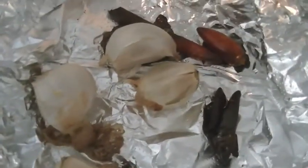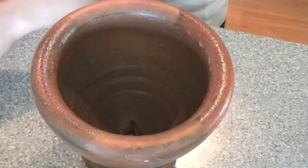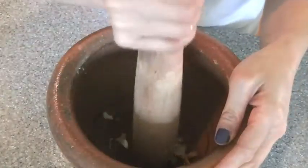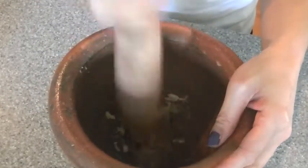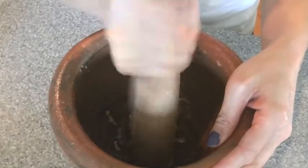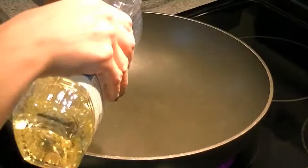They're going to look like this when they come out — this is about 20-25 minutes later. Next, you want to take your roasted chili peppers and throw them into a mortar and pestle, and throw in your garlic. Of course you want to take off the peeled skin and mash until it's a paste. It will look like this. Put that aside — we're going to use that later.